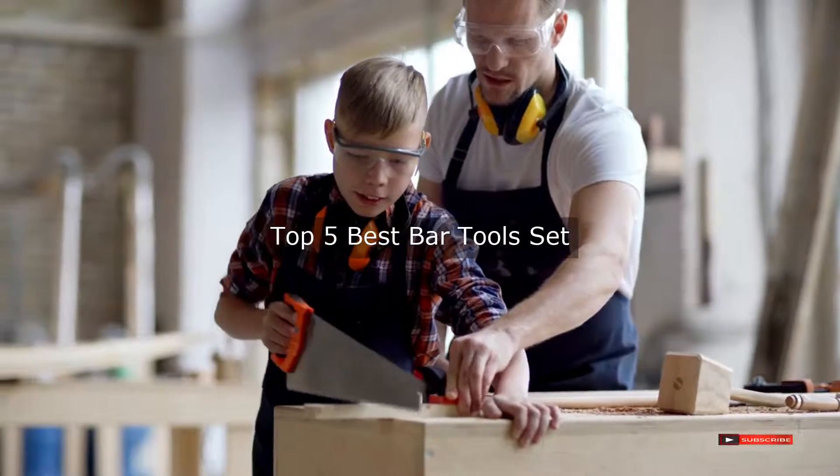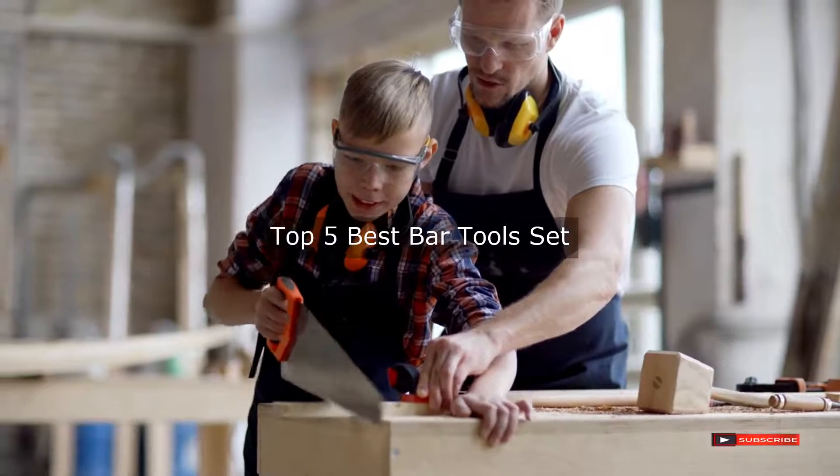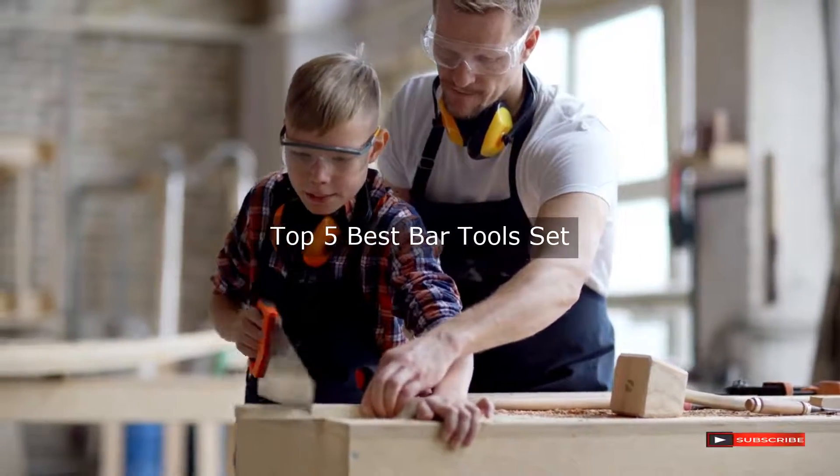Are you looking for the best bar tool set? We will review some of the best bar tool sets based on thousands of user ratings. Hope our top 5 best bar tool sets will be good for you.